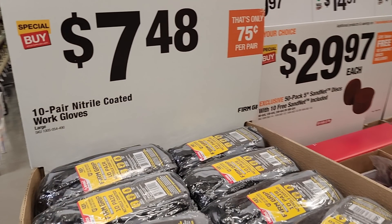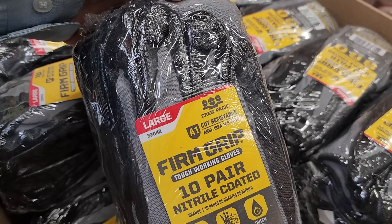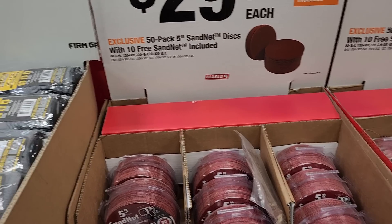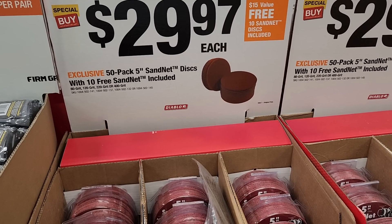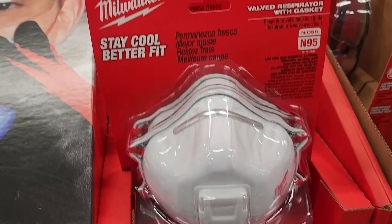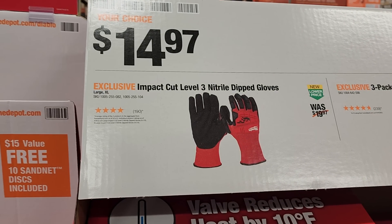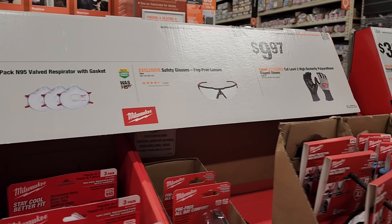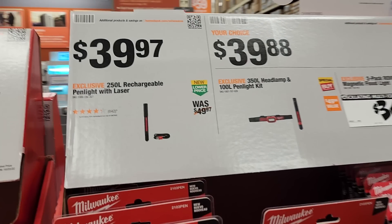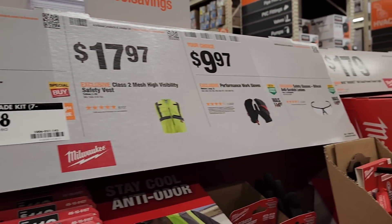Work gloves: 10-pair nitro-coated for $7.48, and 10-pair A1 cut-resistance firm grip gloves. Sand net discs, 50-pack for $29.87. On safety gear — I always wear safety equipment. I personally don't like the Milwaukee respirator; I can feel dust in my lungs with it. I prefer the 3M — that's the best respirator. For safety glasses, I use Milwaukee's exclusively because of the fog-free feature.